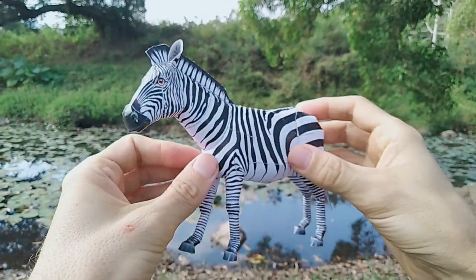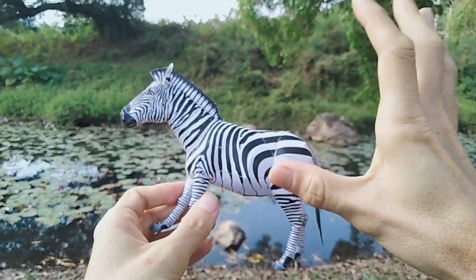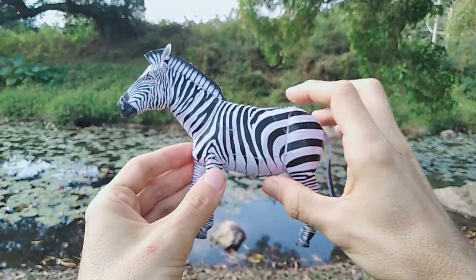Remember that the original model built in full scale will be even bigger, so it's quite impressive. So that's the Zebra.